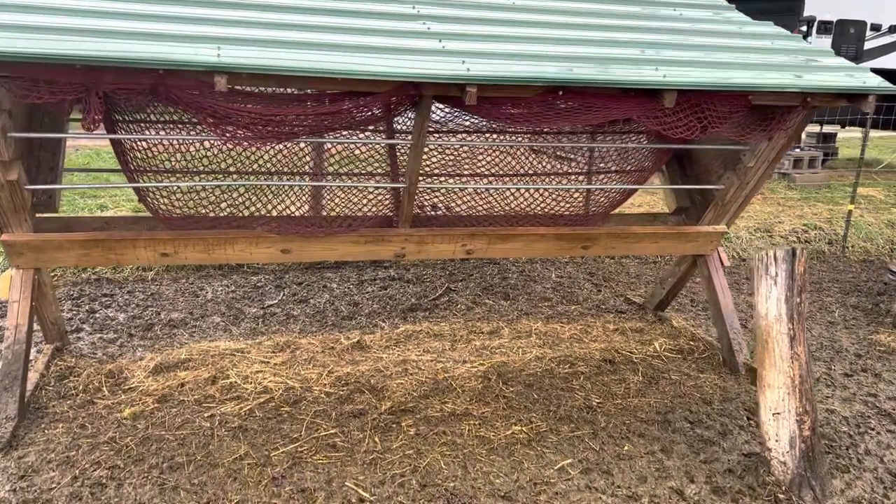That feeder works really well; however, you can see that it gets really muddy and nasty around it up here.